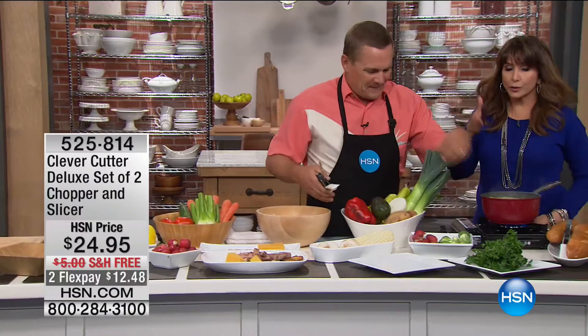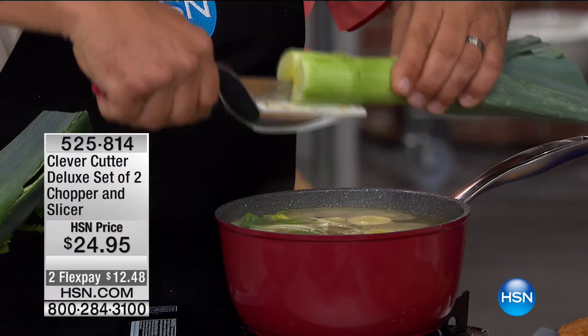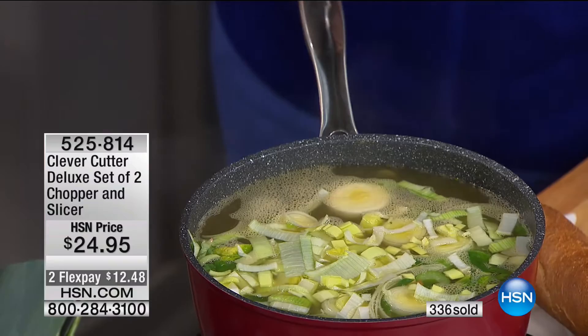Here are leeks for your vichyssoise or your soup. For onions, leeks, anything that grows in rings, here's a tip: go lengthwise one way, then the other way, and instead of rings, now you're dicing your leeks right into the soup pot without making a huge mess on your countertop or cutting board.